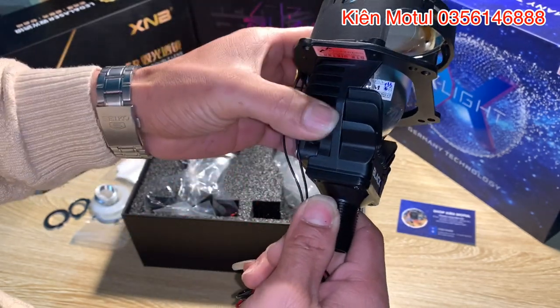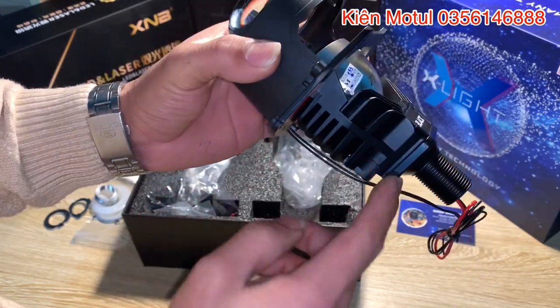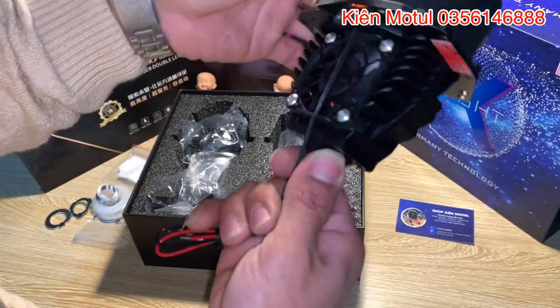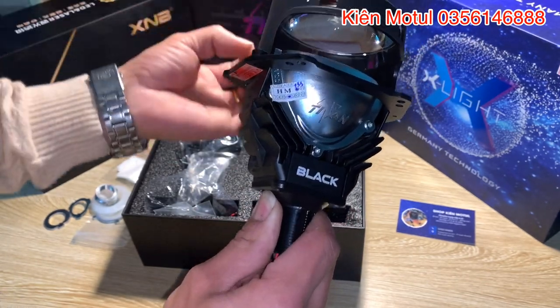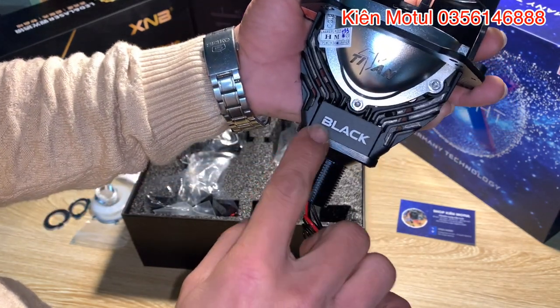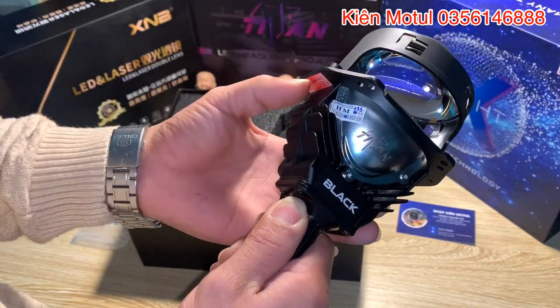Và tiếp theo là sẽ là cái phần thân ở đây. Người ta phai CNC những cái phần rãnh tản nhiệt như thế này, cộng với cả những cái đường tản nhiệt khi mà phần quạt nó đưa từ dưới này lên. Các bác có thể nhìn cái lỗ ở trong này, nó sẽ đưa lên và đồng thời là cái phần tản nhiệt này nó sẽ có cả những cái lỗ mà đưa vào phần chip LED ở trong này, để nó tăng cái độ mát cho cái phần chip LED của chúng ta, nó hoạt động lâu dài và nó bền bỉ hơn. Ở đây thì các bác có thể nhìn thấy cái chữ Black, cái chữ Black này thì nó sẽ ám chỉ là cái thân này nó sẽ là màu đen.